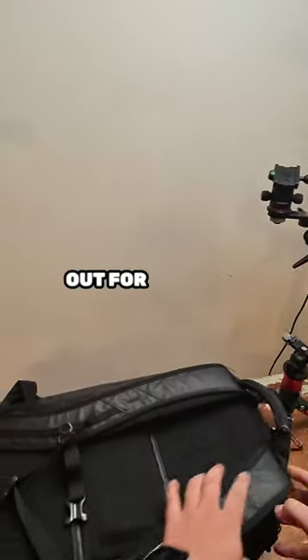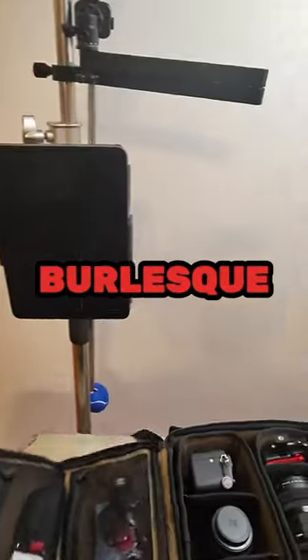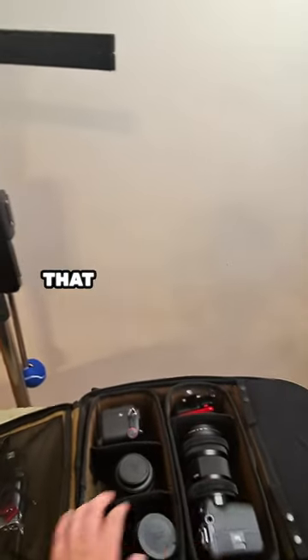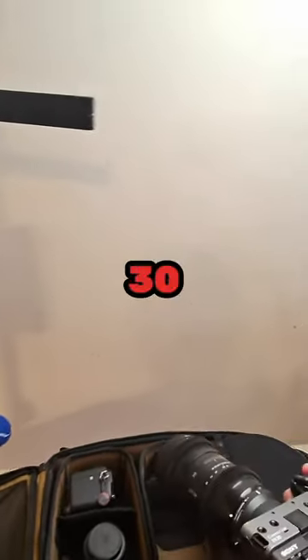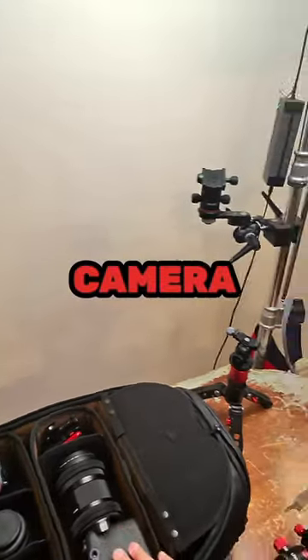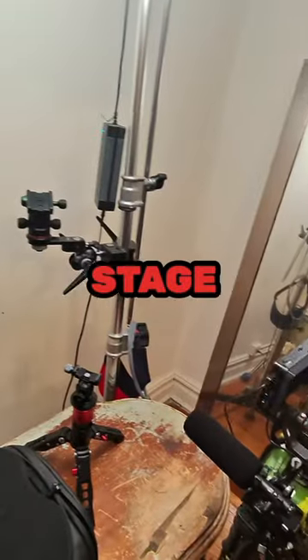We're headed out for another burlesque show by I Love Burlesque, and here's the gear we're bringing. We have the FX30 with the Sigma 18-35 1.8 as the main camera, shooting center stage.